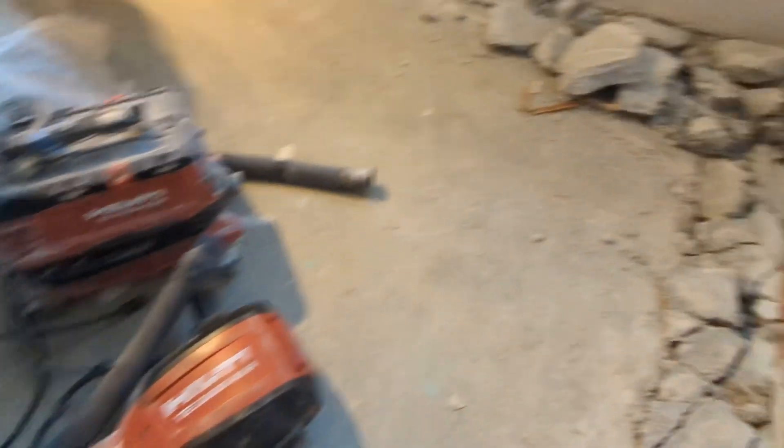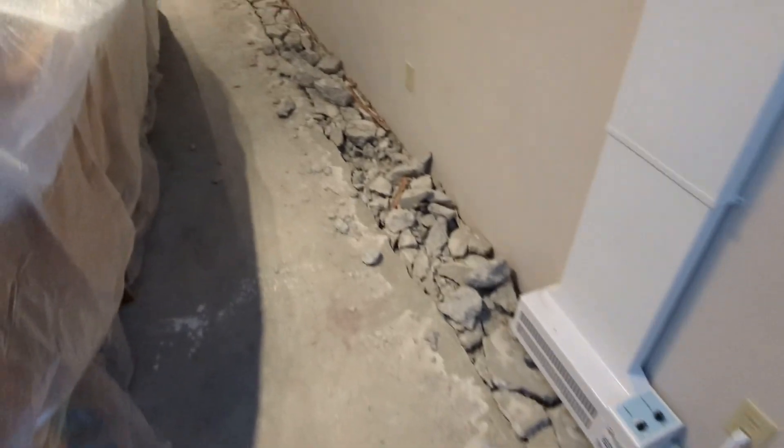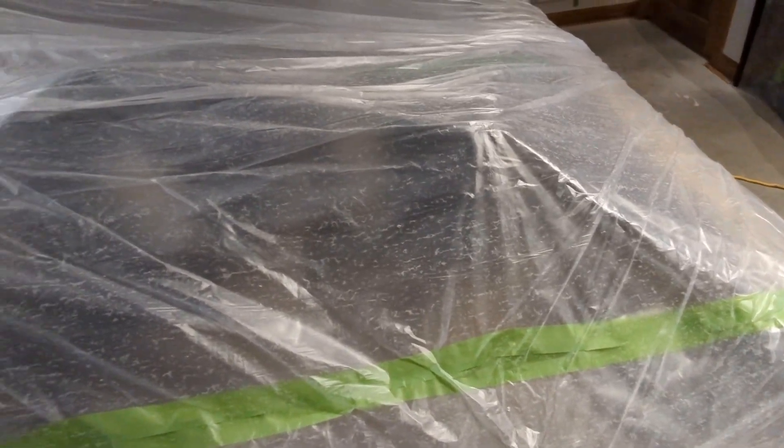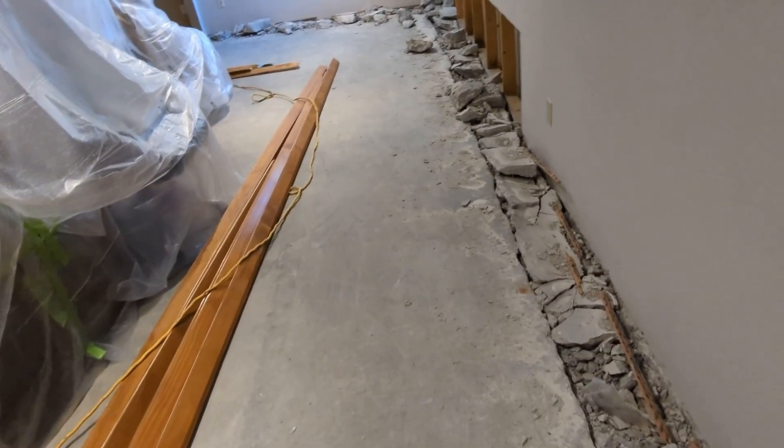You guys have a good night. So they are done today — they'll be back here tomorrow to do more. There was a little crack over there. Look at all the dust that's on the plastic, guys. It doesn't seem so bad and dusty down here.